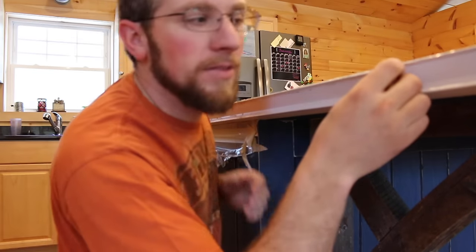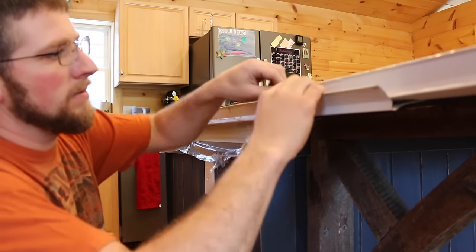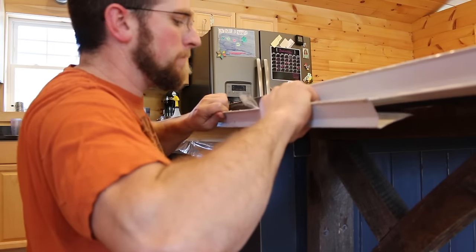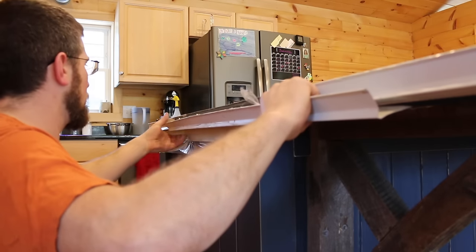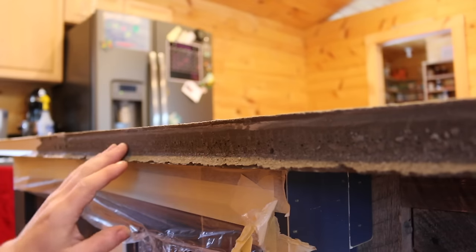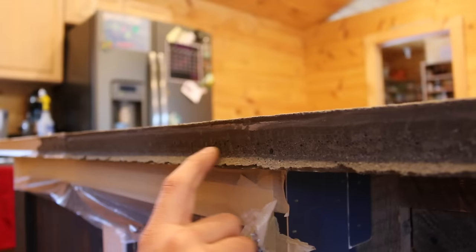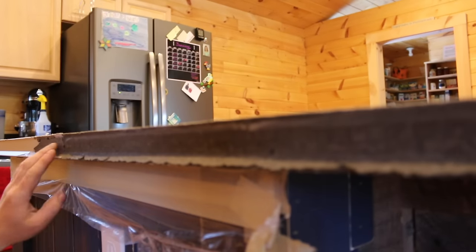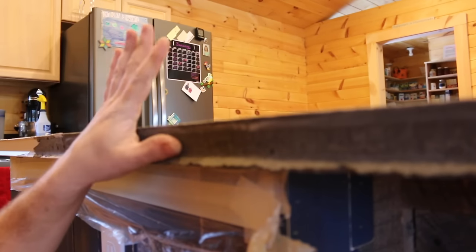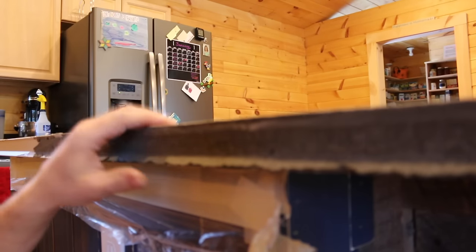Alright guys, moment of truth. Let's see how it goes. A little bit of packing tape still holding us up. Nice. It's still wet, it's not perfectly smooth — you'll have to sand that out, polish it out, put a little bit of an edge on it. The goal I'm going for here is I don't want it polished up like granite. I want to keep it more raw, natural stone look. I don't want to get too polished, but I want to keep it smooth enough so we can clean it.